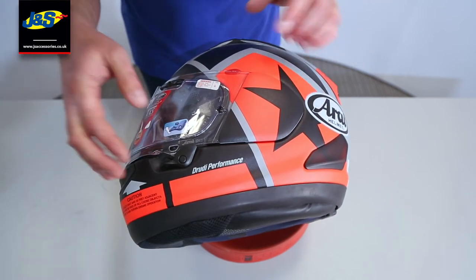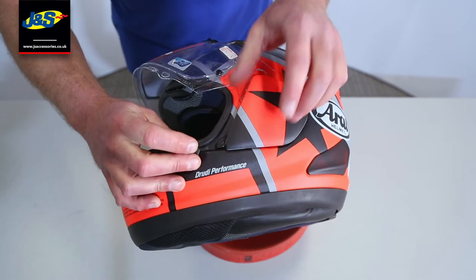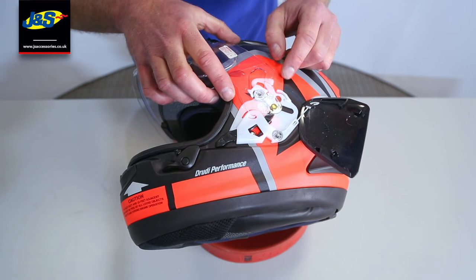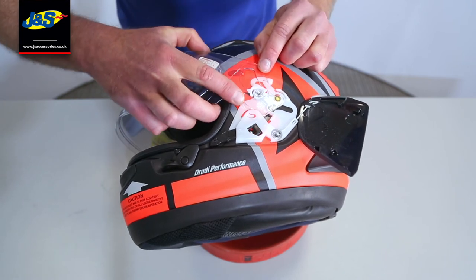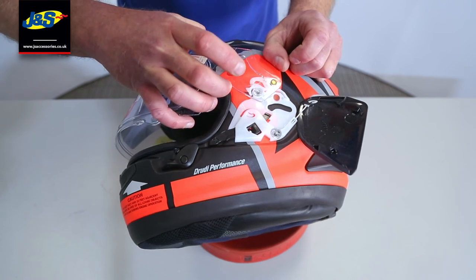So we'll just run through that quickly again. Visor open, push that black button there — that then lifts that brass button out of the channel. Bring it up into that hole there, then lift the visor away from the helmet.